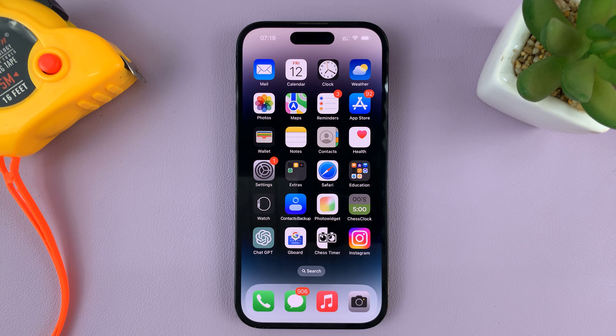If you want a different passcode — maybe you think yours is too easy to guess, or you suspect someone might have seen your passcode and you want to change it — then here's what to do.